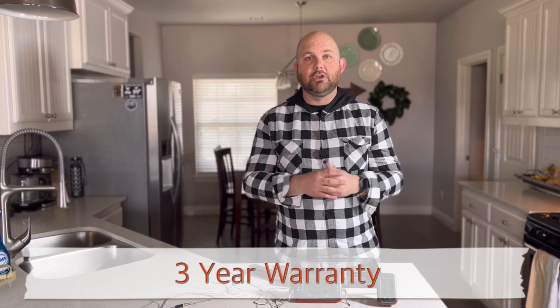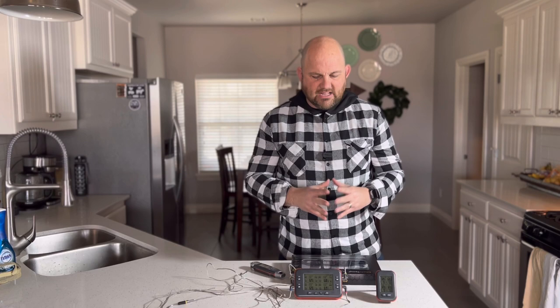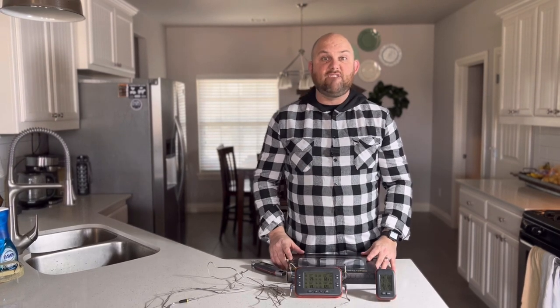Their warranty is about three years and so far I've had really good customer service this past month working with them. So let's highlight the key features next.